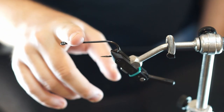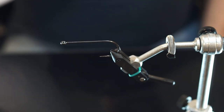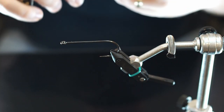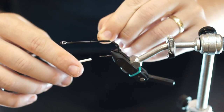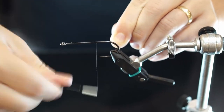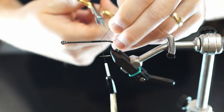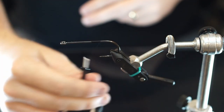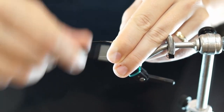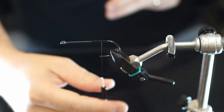We're doing a Partridge hook — this is a size 6 — and I still crush the barbs on it. We're going to be using a thicker thread; this is a black UTC 210, and I'm just going to start about halfway down the hook. I'll add a thread layer as I go along, laying it back, coming back our normal amount, then forward just a bit.